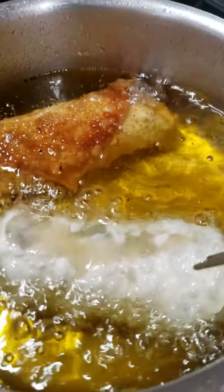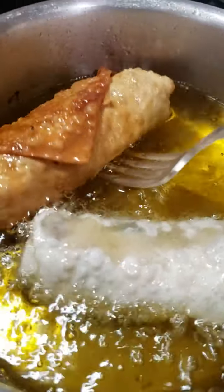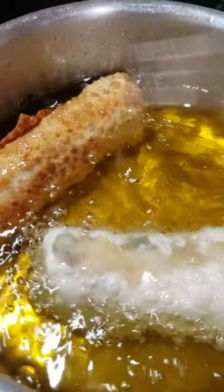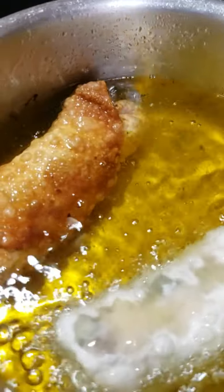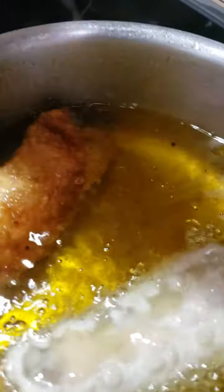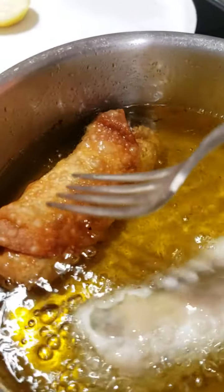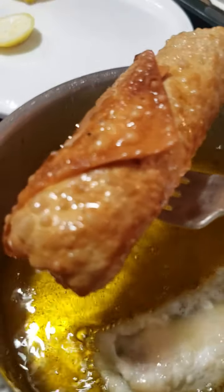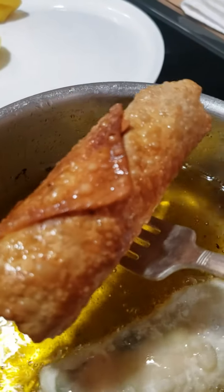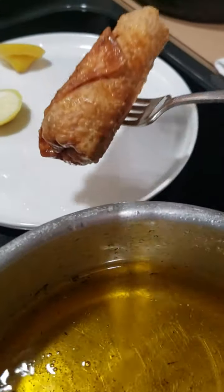Don't turn it until it gets good and brown, or else it's going to float back over on the other side. This one here is almost ready — see how it looks — but I want it just a little bit more crispy. See how there's almost no bubbling around it compared to this one? That's how you know it's ready. And voilà — look at that delicious egg roll!